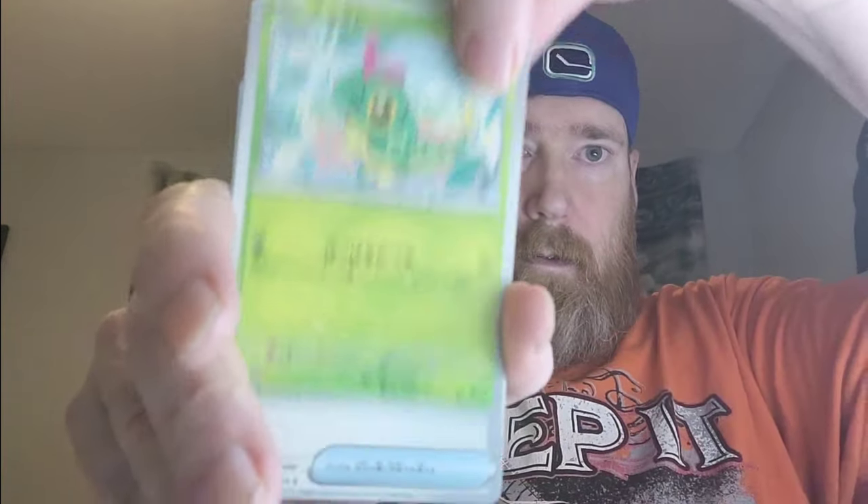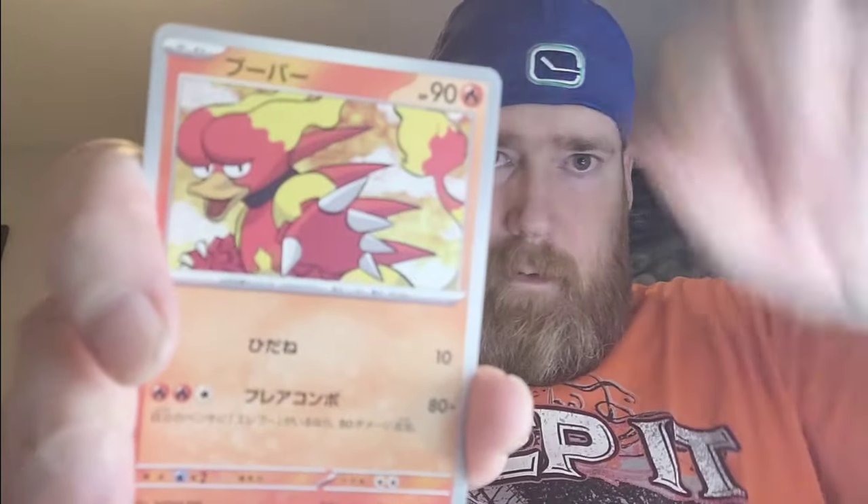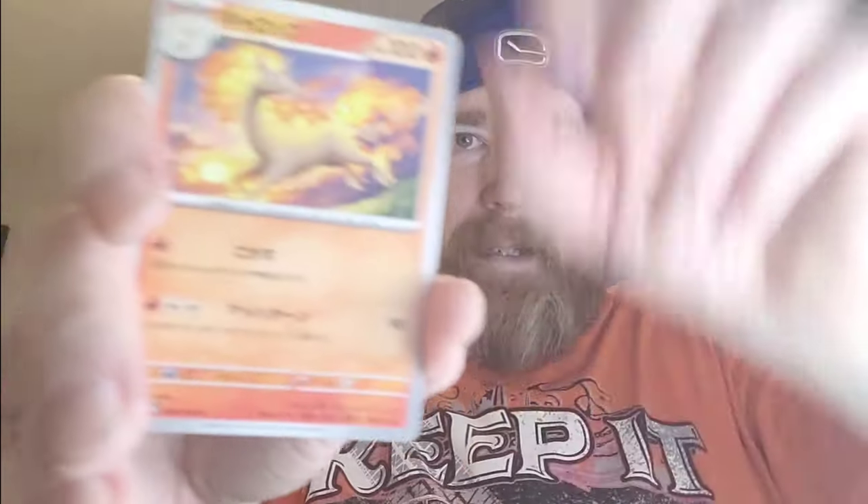Gastly, Caterpie, and there's a Raichu — non-Master Ball Raichu — into Flareon. We are getting into bulk city here. Next pack — think good thoughts. We may have to open two boxes in a row just to get over this one. Weedle, Zubat, Magnemite, Mr. Mime, non-Master Ball Golduck, Ponyta, Boss's Orders — first one of those. Come on, we need a hit here.